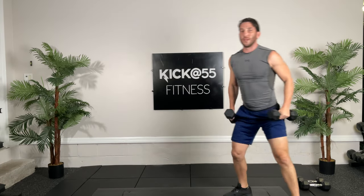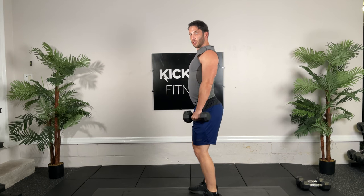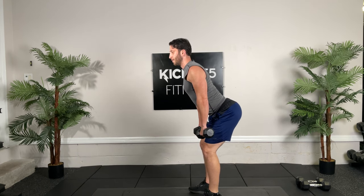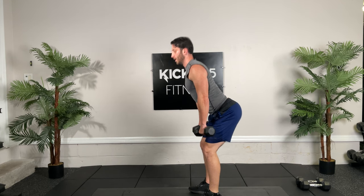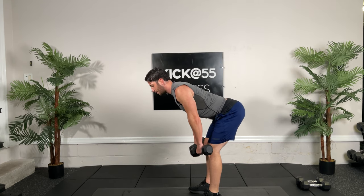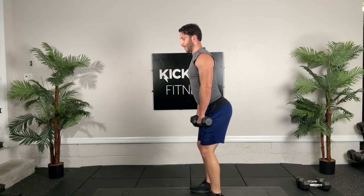Come on up. With double leg RDLs, just like single leg, we're going to keep our knees soft, shoulder blades back. We're going to push our butt backwards. See how my back stays straight — there's no rounding in the spine — and I go just until I feel it, then hip thrust forward. If I go too far, my back rounds — that's how you get a herniated disc. It's all about form. Thirty seconds, go.